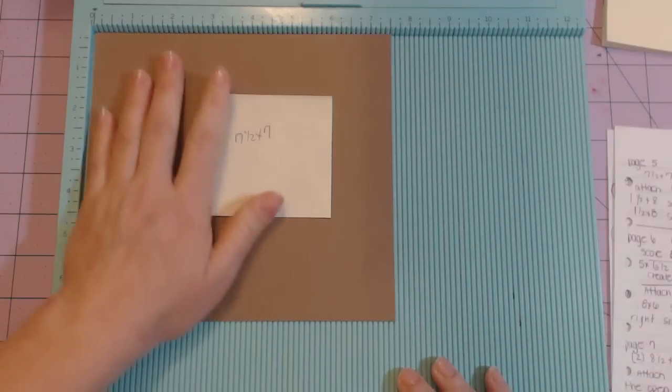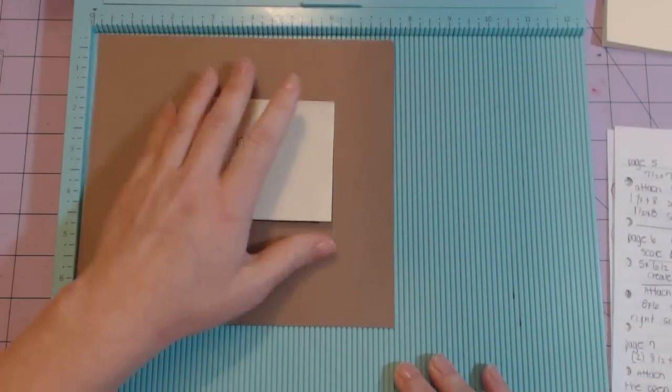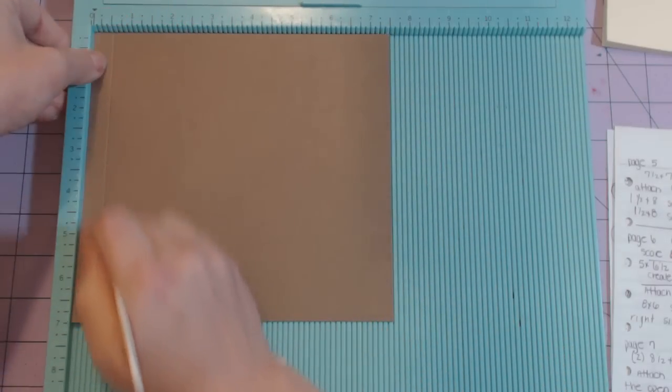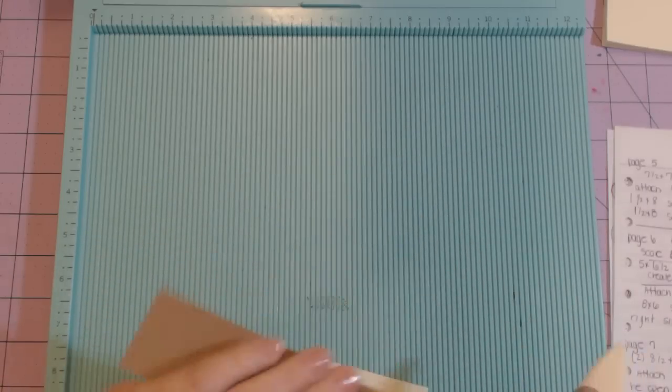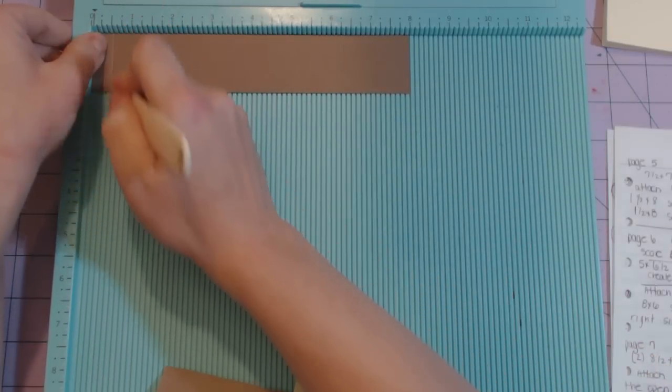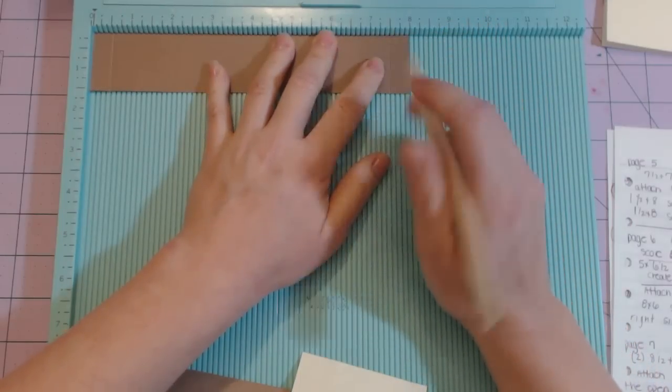The seven and a half by seven: put it in with the seven and a half at the top and score at half an inch. The one and a half by eight pieces: stick it in so the eight-inch side is at the top and score at half an inch and at seven and a half.